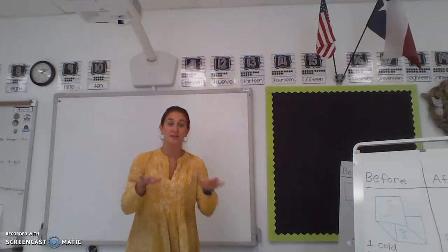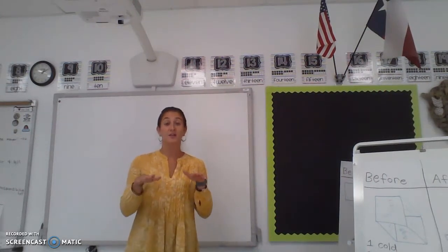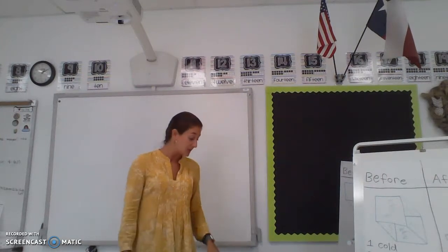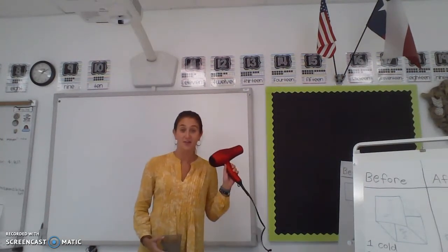You can get heat from the stovetop. That's why your mom, if she's cooking something, she'll tell you not to touch it because it's hot — there's heat coming out. So there's lots of different ways we can get heat, but today I'm going to be using my hairdryer again.